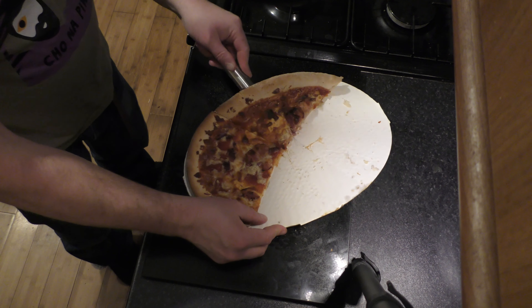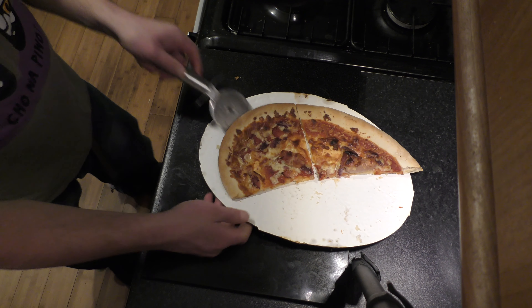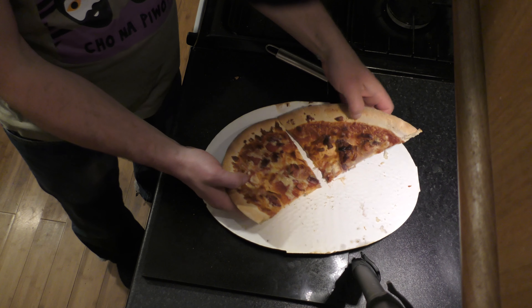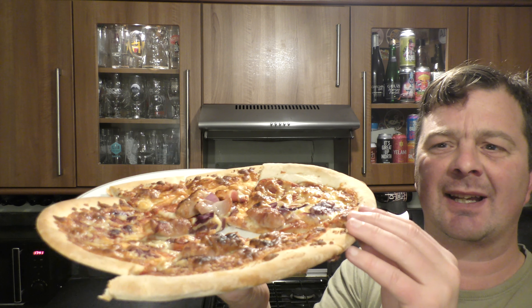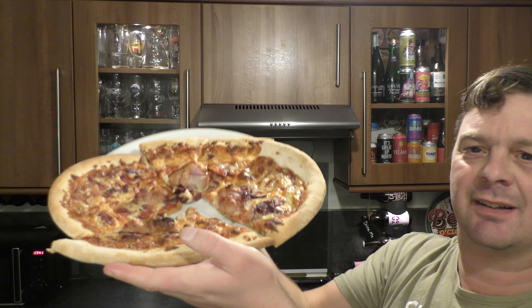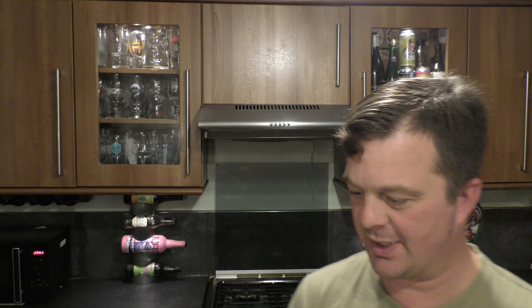That'll do for now, let's cut the rest up. It's a little bit sticky but there's nothing the old pizza roller won't do to free that up. There we go. I wouldn't be very good at jigsaw puzzles — look, I couldn't put it back in the right place. There's a gap. Never mind.